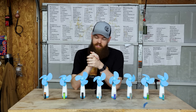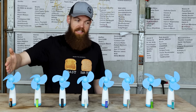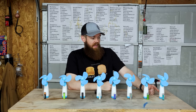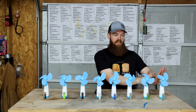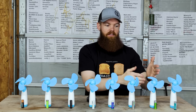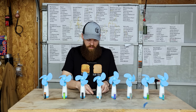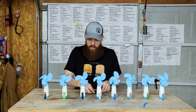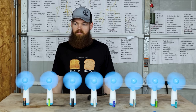Now for the fan test, just like we did with regular batteries. I have these arranged from most to least capacity, with the exception of the Fitaniche which we couldn't test, so that one's kind of an outlier at the end. If the capacity results are accurate, the fans should die in this order from highest to lowest. Starting the timer — now we're in for the long haul.